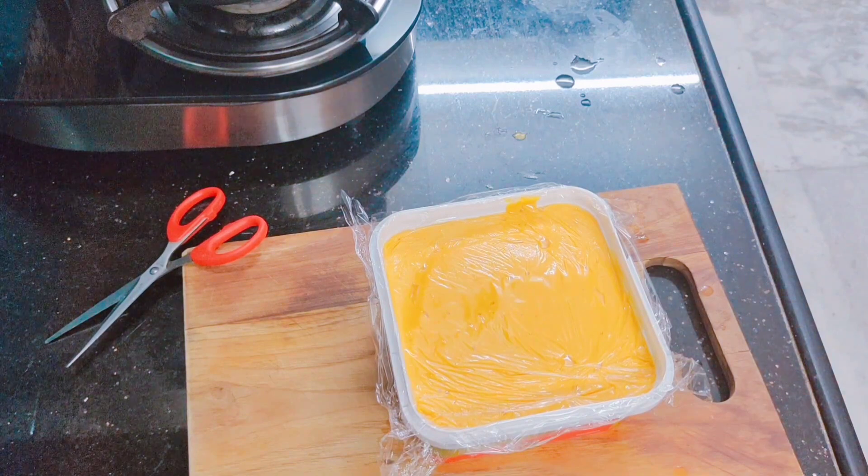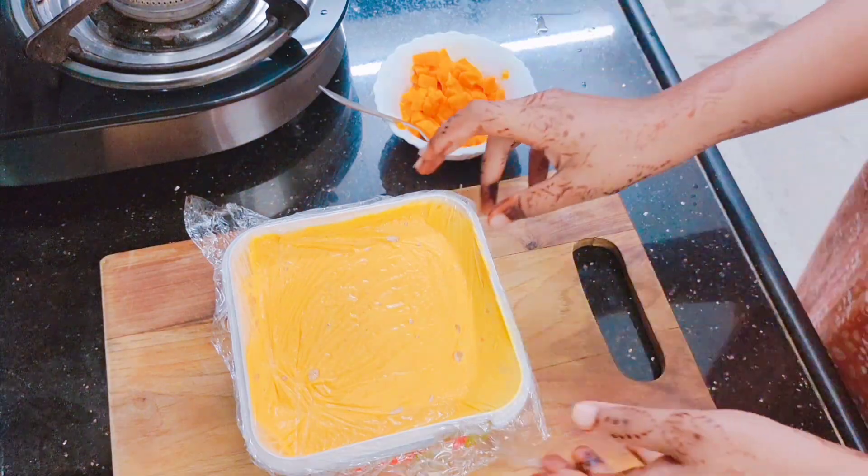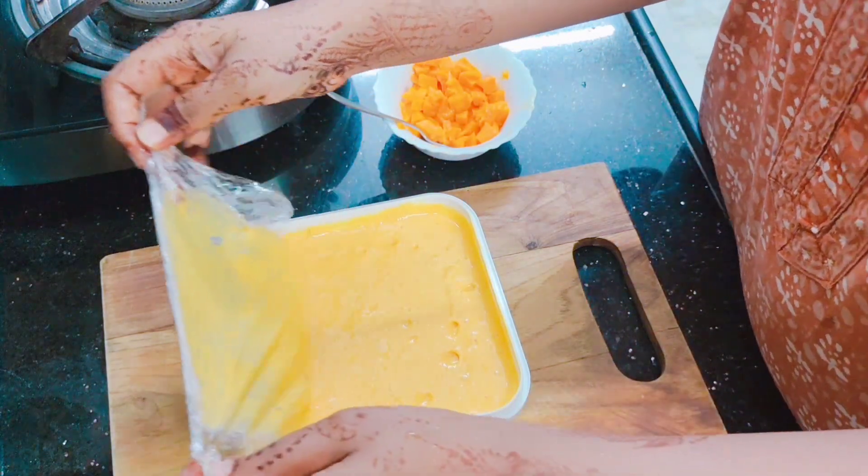We will freeze it for 4 hours. After 4 hours you can see it has reached a semi-frozen consistency — the timing will depend on your freezer.